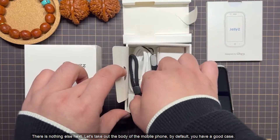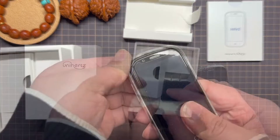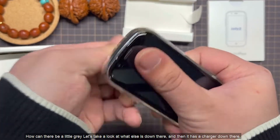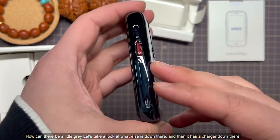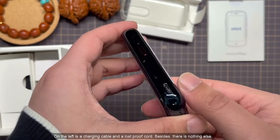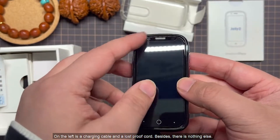Let's take out the body of the mobile phone. By default, you have a good case. Let's take a look at what else is down there — it has a charger. On the left is a charging cable and a loss-proof cord. There is nothing else.